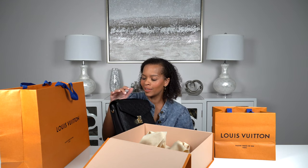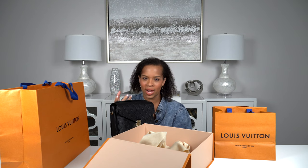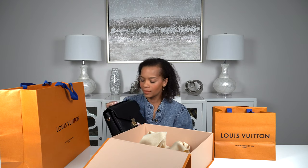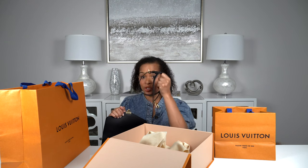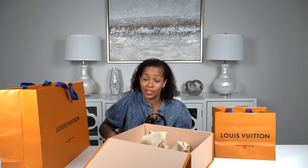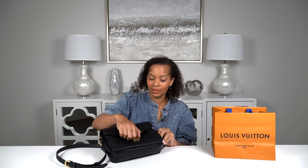I absolutely love the Empreinte leather — look at the texture, look at the detail. It's so subtle; the monogram isn't really in your face because there's no contrast, it's embossed. I absolutely love it. And I love that you have this top handle here. My dog is in here with me and he is smelling the leather on this bag — he is obsessed!